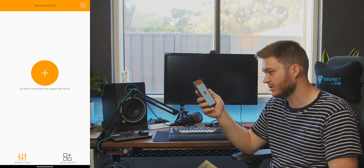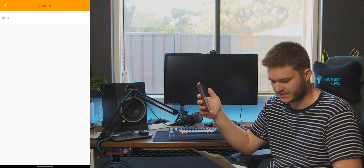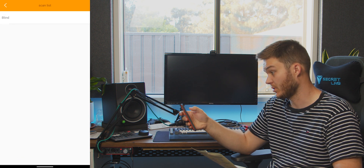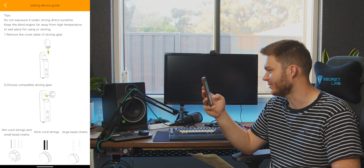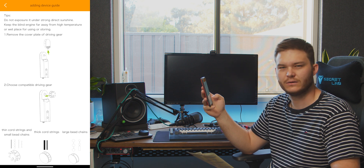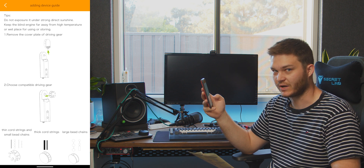Download the app 'Blind Engine' — tap the plus to start searching for devices. It found the blind pretty quickly. There are some warnings: do not expose it to strong direct sunlight, keep far away from high temperatures — and this is on a window in Australia — and keep away from wet places.